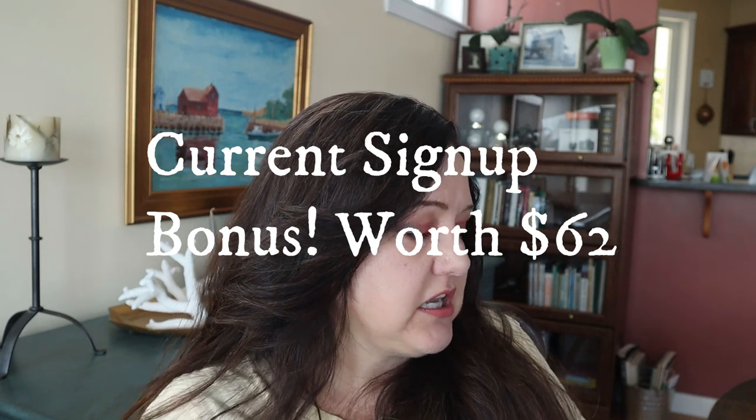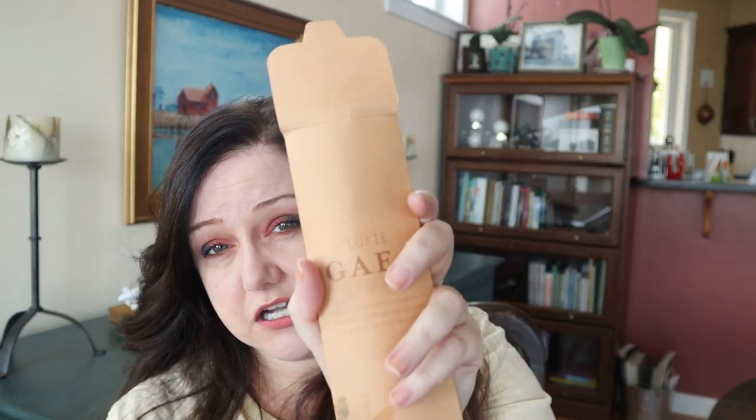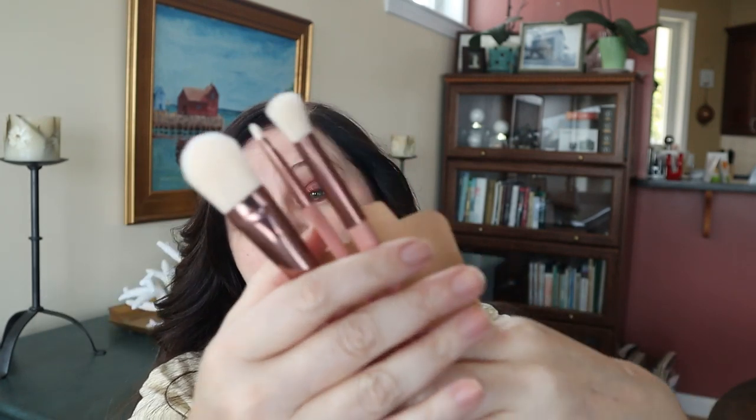Just a reminder: if you sign up or re-sign up as a Charmer, you can get as a bonus the Butter London Natural Goddess Palette — worth $32 — and the Luxi Gaia three-brush set — worth $30. You get two bonuses whether you're a new or returning Charmer, as long as you canceled before July 1st. My link is down below — I'm not an affiliate where I receive money, but if you use my link I get points I can use for giveaways or products for my old lady face.